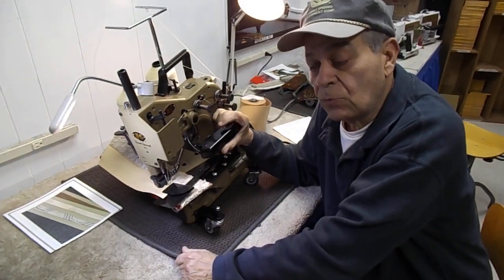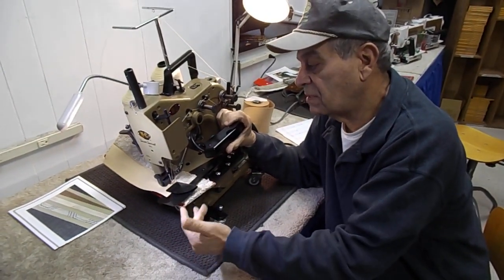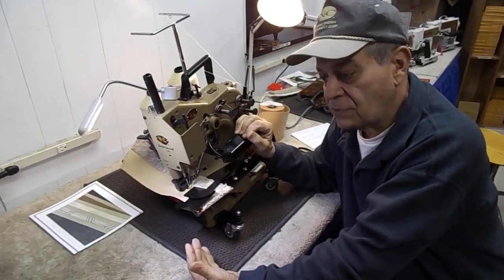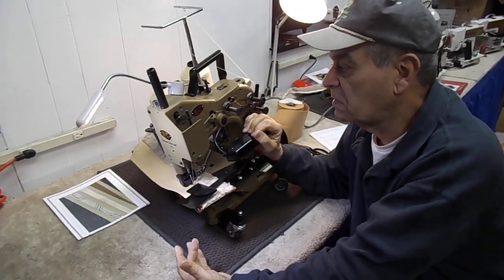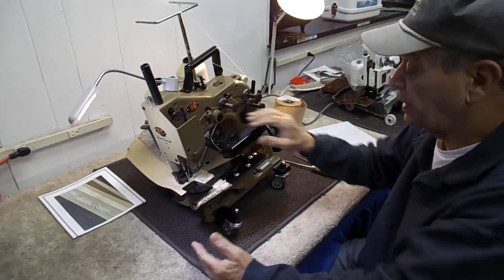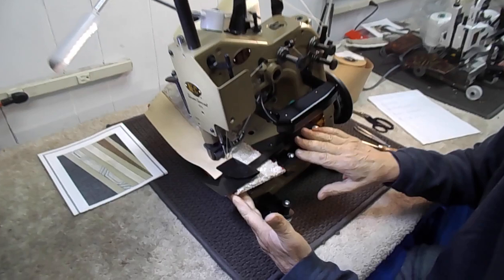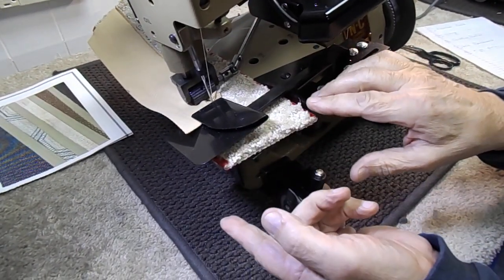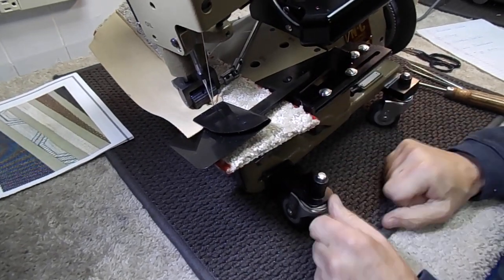We're going to introduce the NCWBM with a short video of how to use it and where the adjustments are. We'll start off with the adjustable guide for the carpet and for the wide border tape that you're going to sew on the carpet before it's flipped over and glued on the underside.